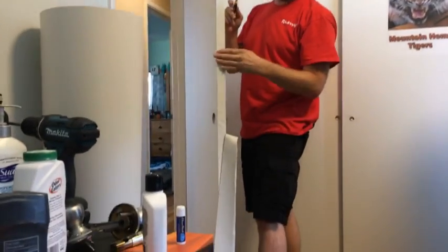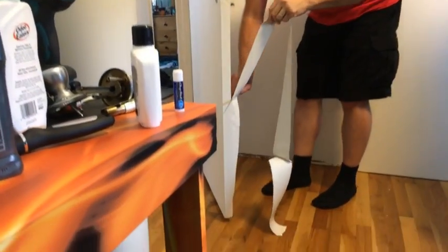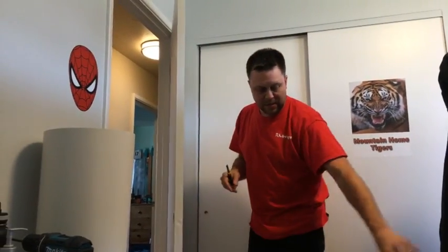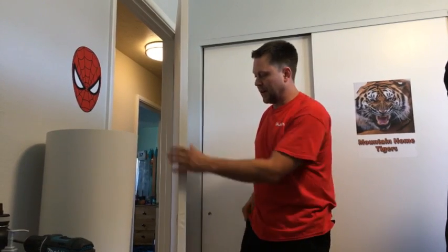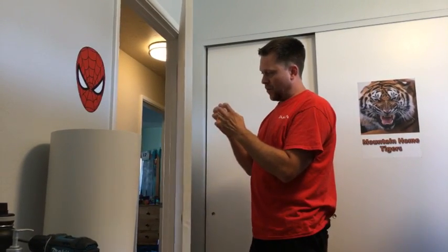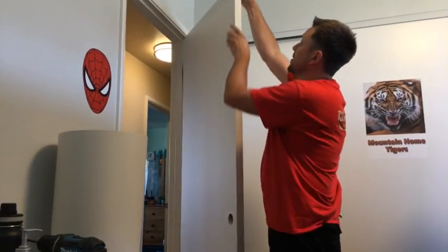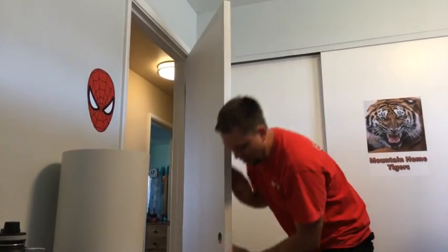I would use Primer 94 around the edges first. Primer 94 is a clear liquid — you put it around the edges and wait 5 to 10 minutes for it to totally dry, and it somehow bonds the vinyl big time so it doesn't lift up or anything.